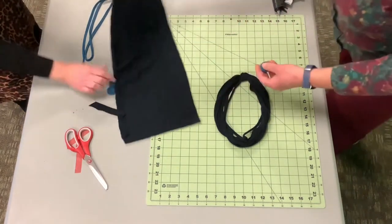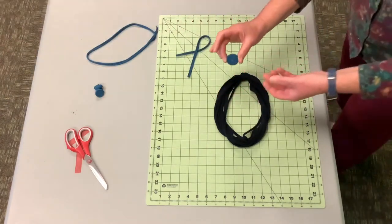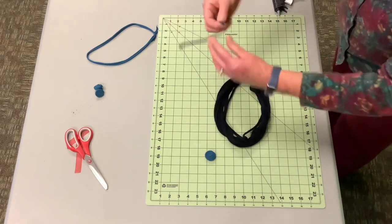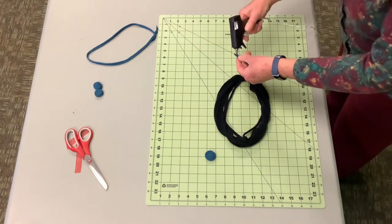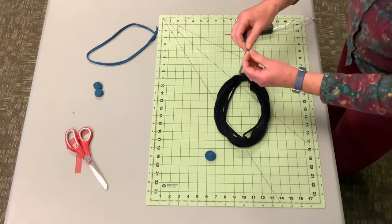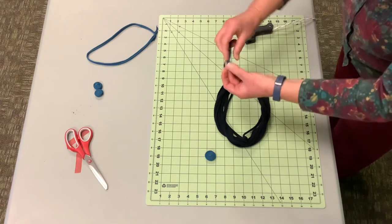I've taken some t-shirt material of a different color and I've just made these little rosettes. You're just taking a smaller piece, you're going to start it with a bit of glue — hot glue if you have it — and wrap it around. Watch your fingers.